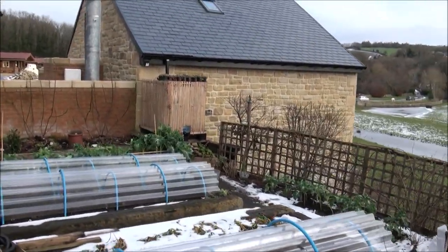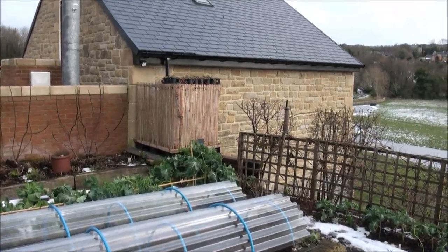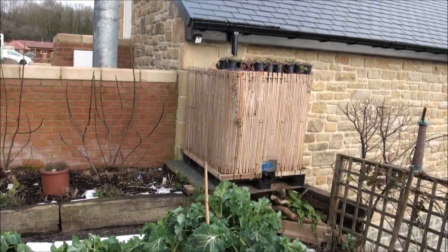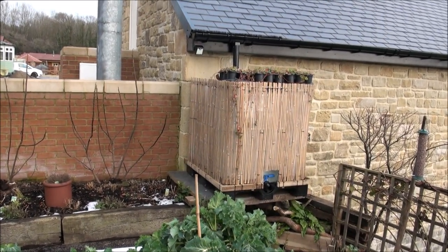I'm going to show you the 1,000 litre rainwater harvesting facility that I've installed recently, certainly in the last couple of months. I haven't shown this in a video yet, but that is it there. That's basically a 1,000 litre IBC.